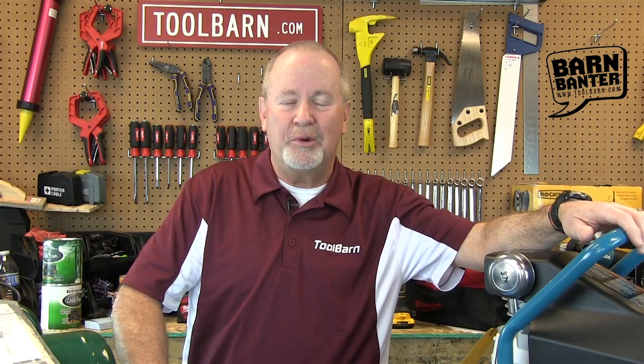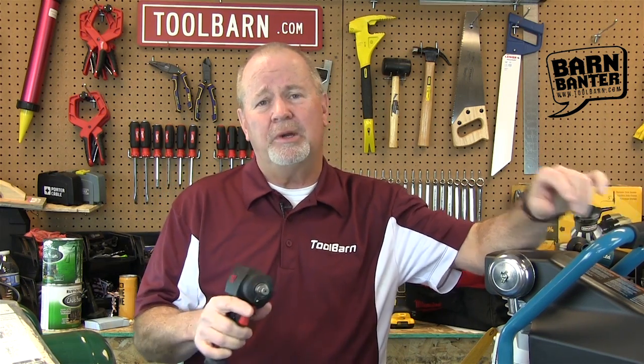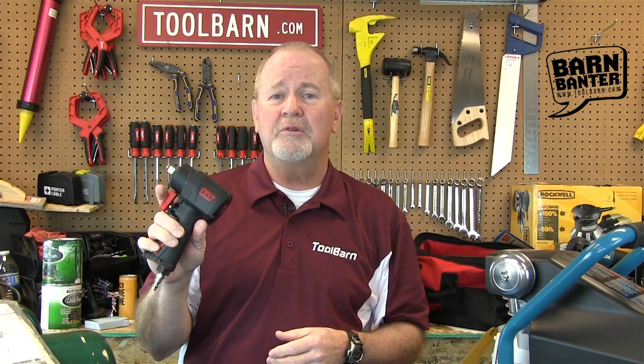Hi everybody, Gary Williams here for ToolBarn.com's Barn Banner, and our topic today is pneumatics — tools driven by compressed air. It's a category we haven't really discussed a whole lot on Barn Banner, but it's a very good category because these tools come in handy in a lot of different situations. This is an impact driver from Mighty Seven, and we'll talk about the advantages of this in just a couple of minutes.